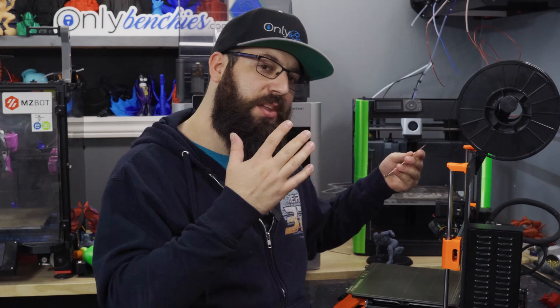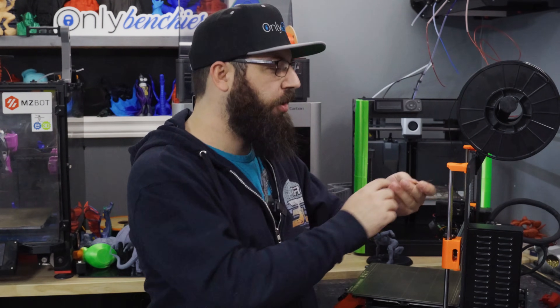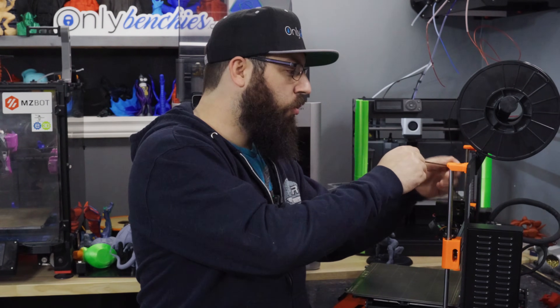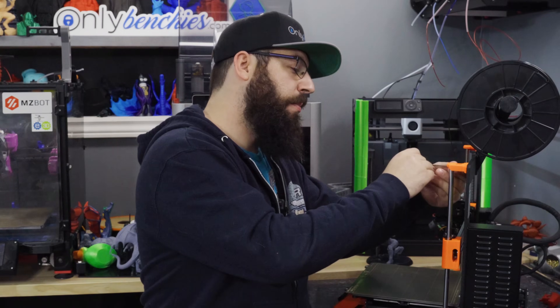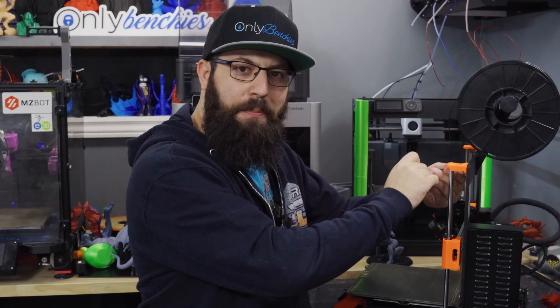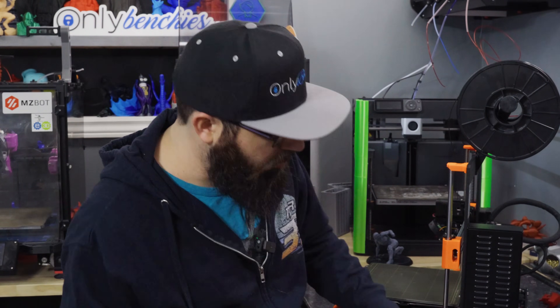Starting off, you might have to do some maintenance on your printer or you're building your printer for the first time. We've got our trusty allen keys here, and when screwing screws into plastic — and I'm sure you've already heard this before — remember: always tighten until you hear the crack and then back it off a quarter turn. Now when it comes to allen keys, we're going to take a little detour and talk about some history.